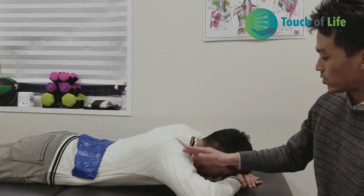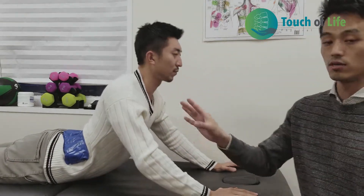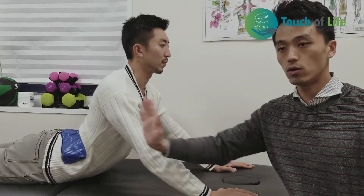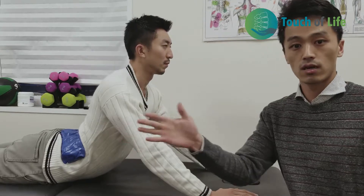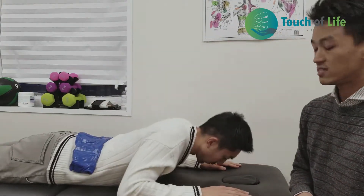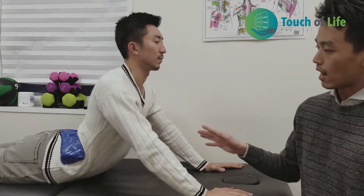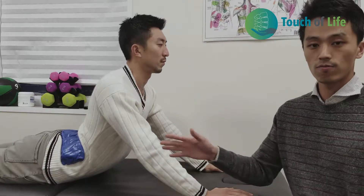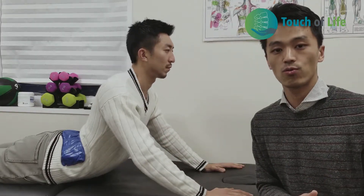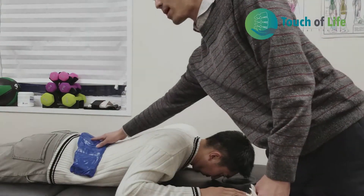Once you get better, you do the prone press up. Go all the way up — make a more extension motion — pushing your disc fully forward to the original position. Same principle: hold 3–5 seconds, go all the way up and blow out, stay there 3–5 seconds, 10 repetitions every 2–3 hours. The pain is going to move to the center of your back and then go away.